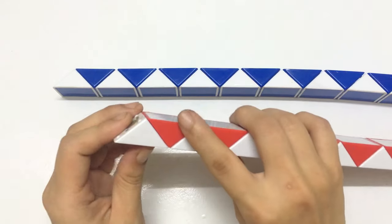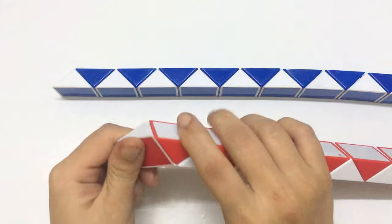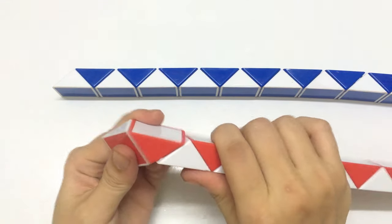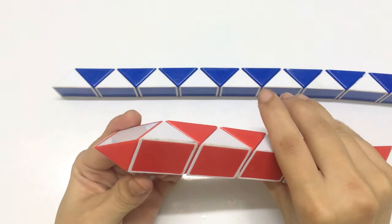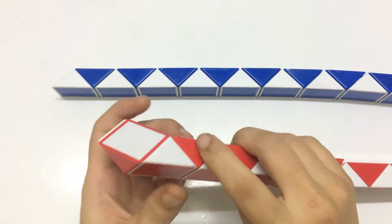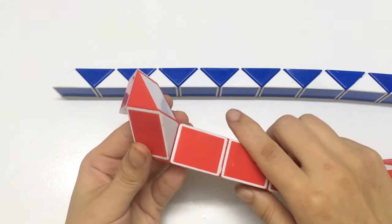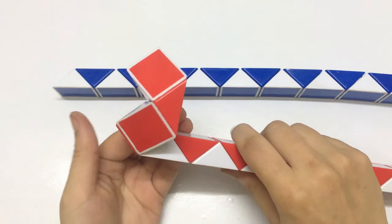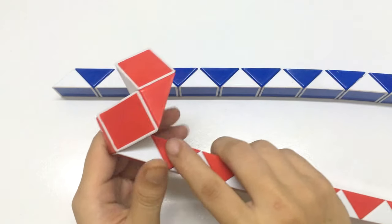Now we try this one: go down and then go down 2. The rest one go to the right and then go up. The rest go up too.